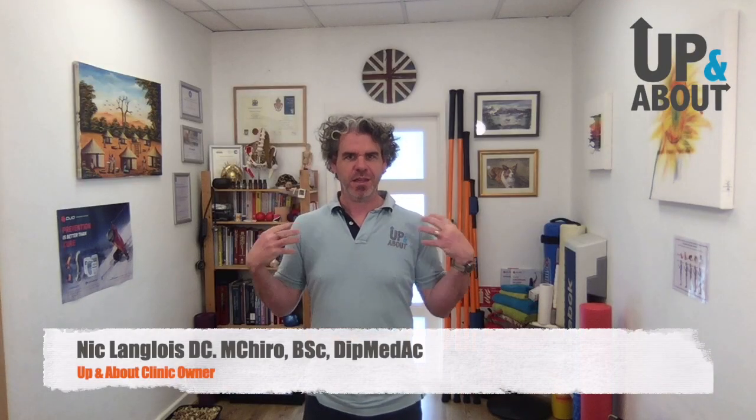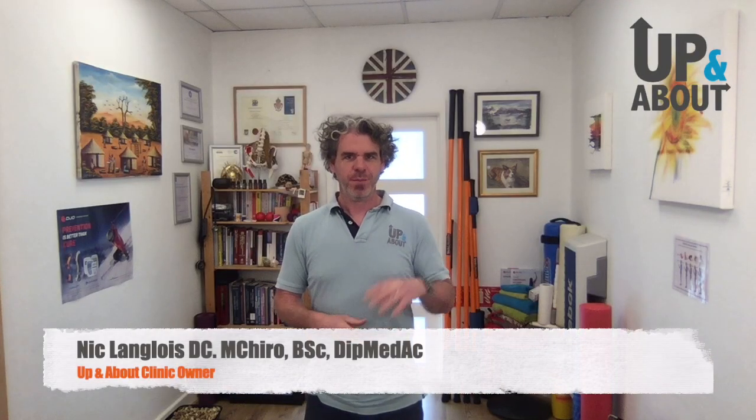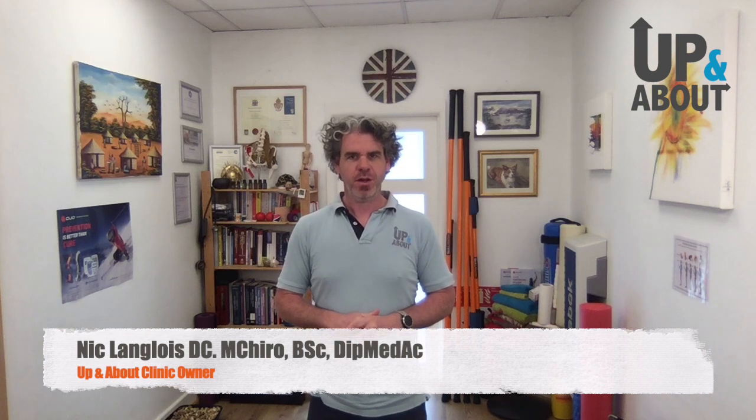This afternoon's video is going to be all about strengthening and rehabilitating the shoulder. I've mentioned in the previous shoulder video that a lot of the time we spend with our shoulders too far forward, which means our shoulders are all out of angle. If I stand sideways and bring my shoulder forward, you can see it drops forward — that's by shortening my chest muscles.